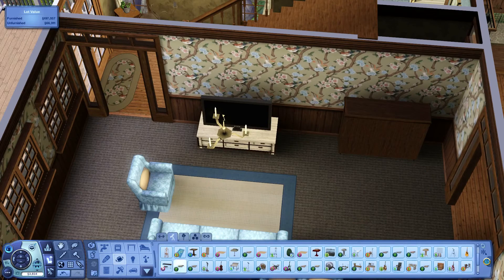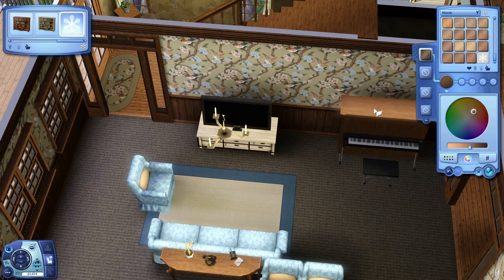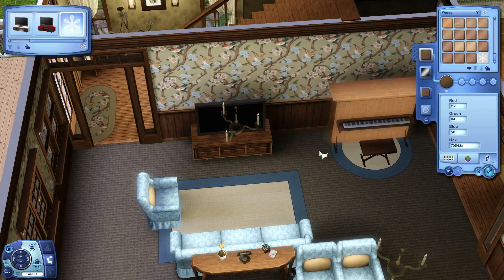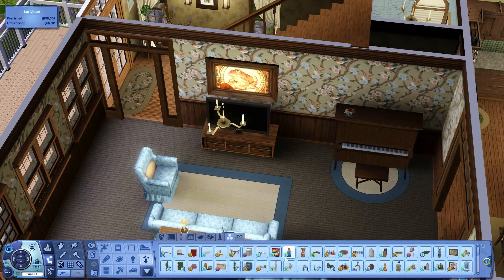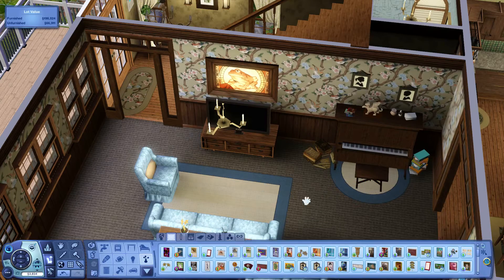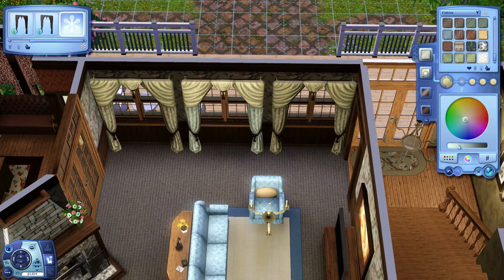I originally was going to put a grand piano in here — I thought maybe we'd have enough space — but it was just way too big. By the time I was done adding the other pieces of furniture I wanted, it really wasn't big enough for a grand piano anymore. So we just went ahead with my regular upright piano that you'll see quite often in a lot of my builds, just for some added things for your Sims to do. And there are plenty of music books around — we have a piano at our house and there are music books absolutely everywhere.